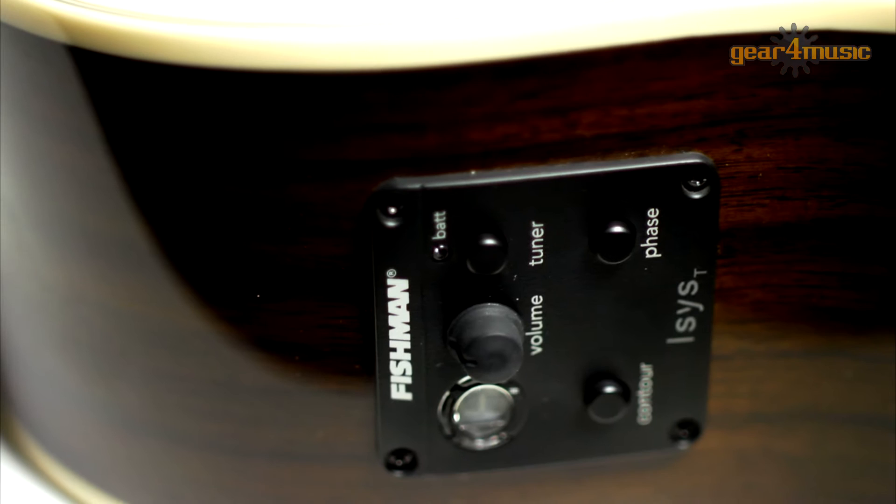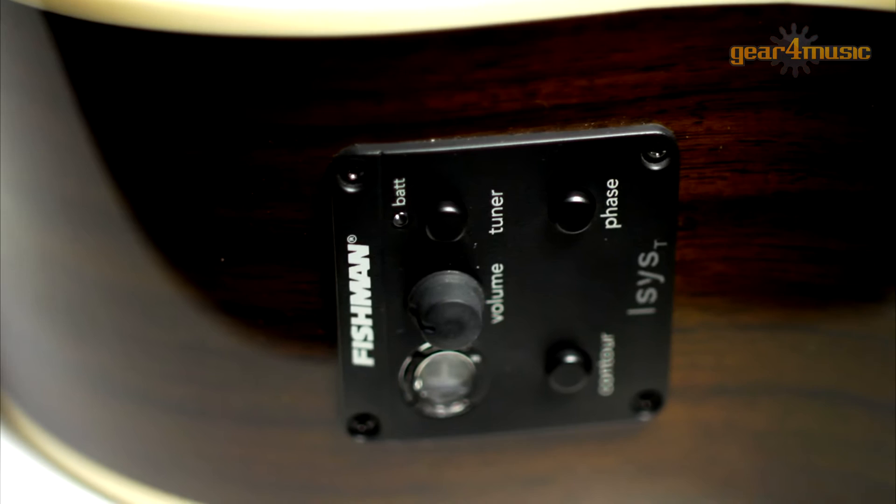As a straight acoustic this guitar is brilliant, but this is also an electro acoustic with a Fishman preamp system and an onboard tuner. On the control panel here you've got a volume dial and a contour and phase control, so you can fine tune and tweak your sound when you're connected to an amp or PA system.